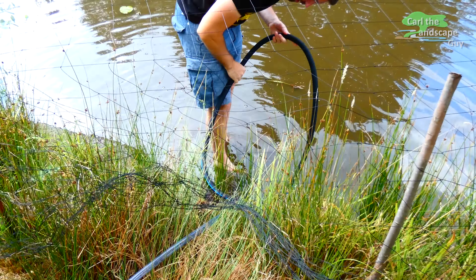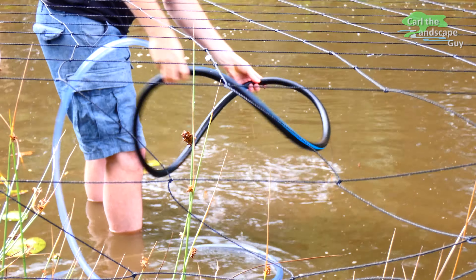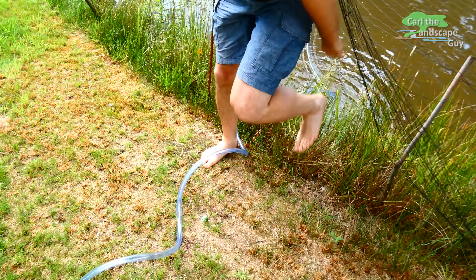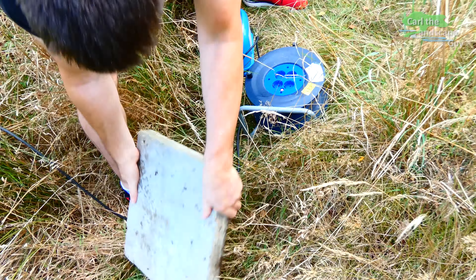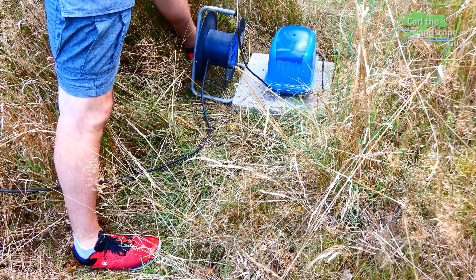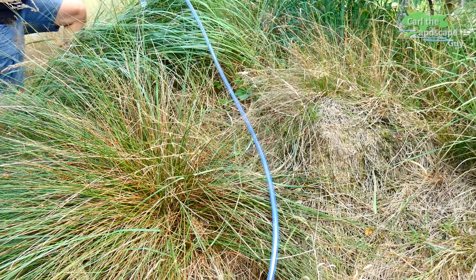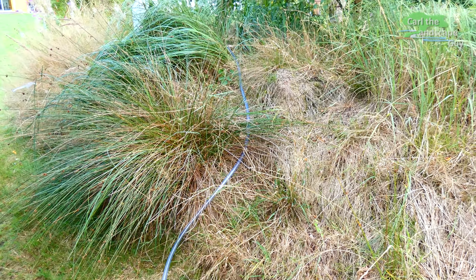I excavated the pond myself so I know about where it gets deeper. That worked and now I position the hose reasonably straight towards the edge. I put the pump at a higher level close to the pond. I also put a pavement slab underneath it so that it's stable and doesn't suck in dirt. Now I lay the hose up to the pump. It is about 12 meters from the aeration ring to the pump. The shorter the hose the better, because compressed air causes high friction in the line.